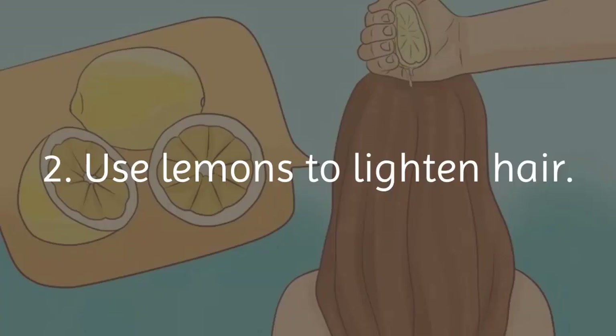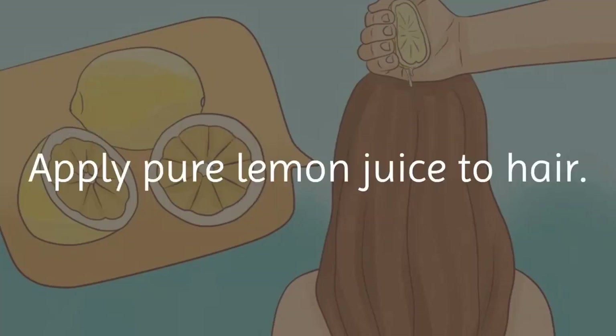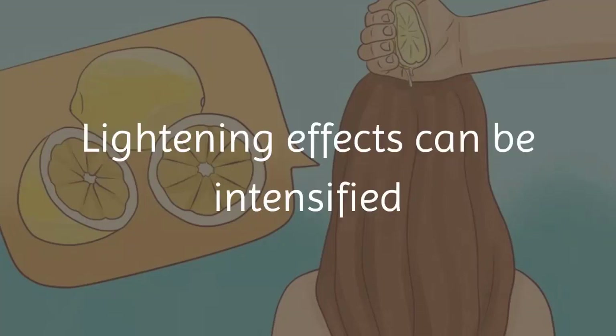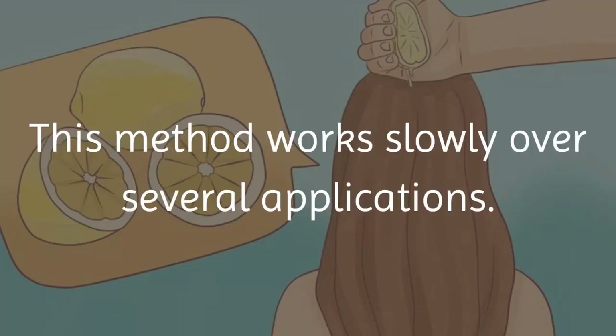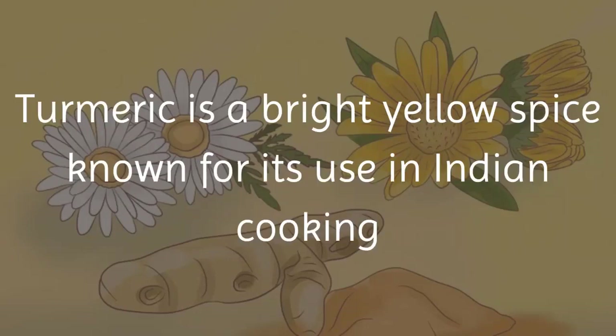Method 2 — use lemons to lighten hair. This method works slowly over several uses. Apply pure lemon juice to hair; it will act as a natural bleach. Lightening effects can be intensified by exposing the treated hair to sunlight. Be patient, as this method works slowly over several applications.